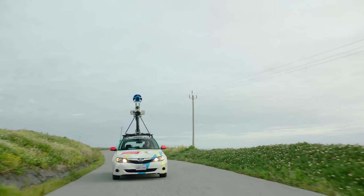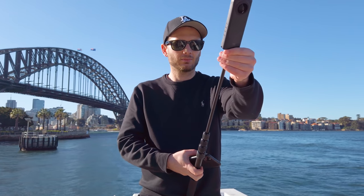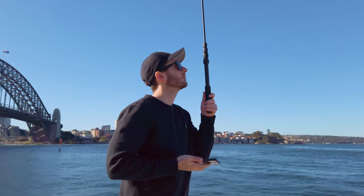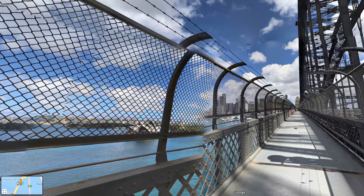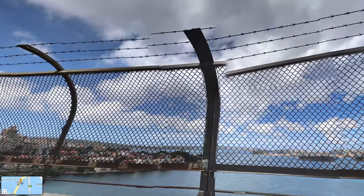While the majority of the Street View map is covered by the Google car, the truth is anyone can upload 360 photos to Google Street View, and it's actually really easy. In this video, you're going to learn step by step how to do it, as well as all the basics you need to know about uploading to Street View. My target today is this big old bridge I found in my backyard. I noticed that a lot of the existing shots on the bridge had stitching errors and exposure issues.